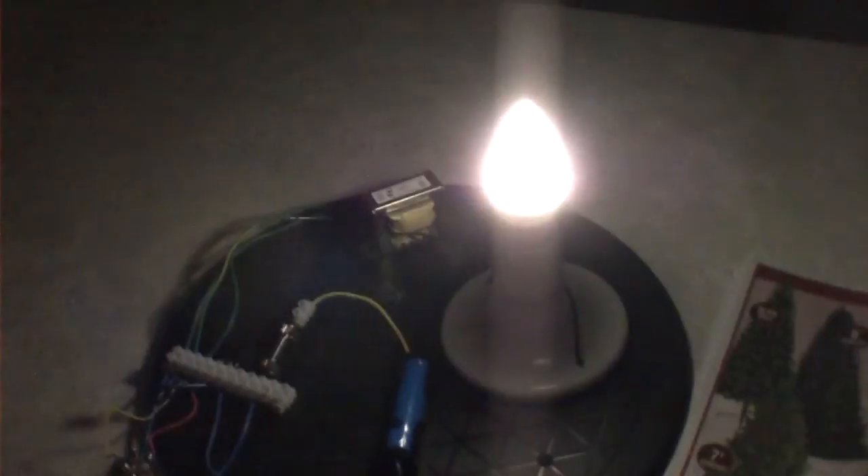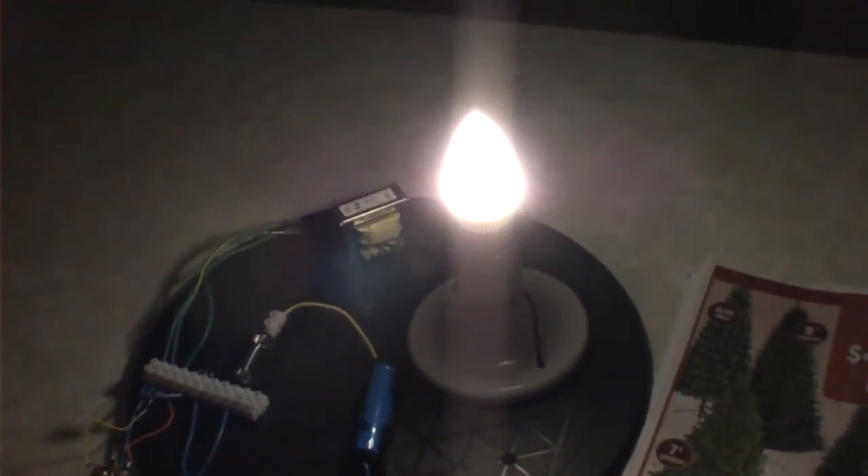And then if I turn off this night light over here, you can see that fridge over there is about eight feet away. If I turn off the night light, it looks like it was doing nothing at all.